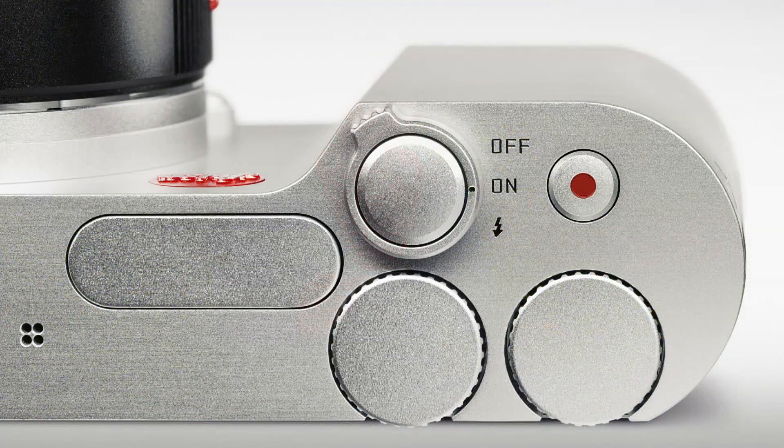Design and processing are no self-purpose. In the end, we want to take pictures with the camera. The camera has only two soft dials, a video button and the release button — all of them in the right place, easy to handle without being too smooth running. All settings are done via these dials and the touch display.